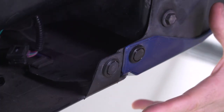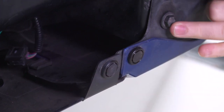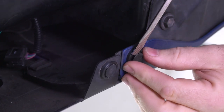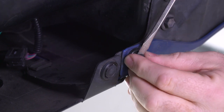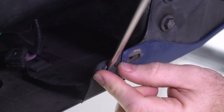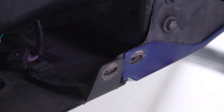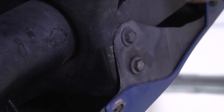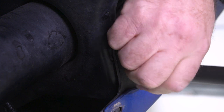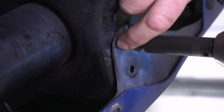Now we're underneath the driver's side. Underneath the bumper, you've got two locking pins and a couple of bolts — it's a mirror image on the other side. Go ahead and remove these. The centerpiece raises up and that unlocks the pin so you can pull it out. Using a 12-millimeter socket, take out these two bolts.